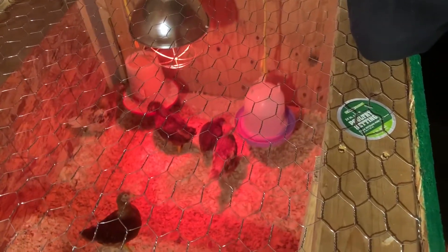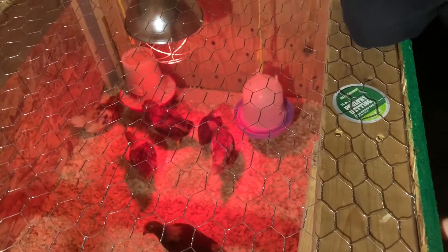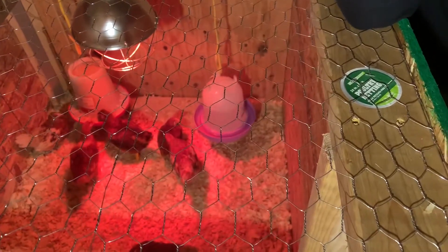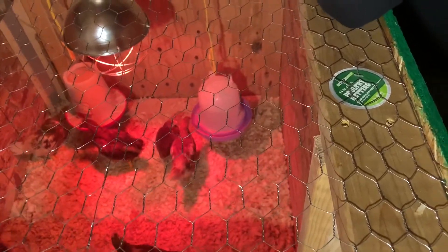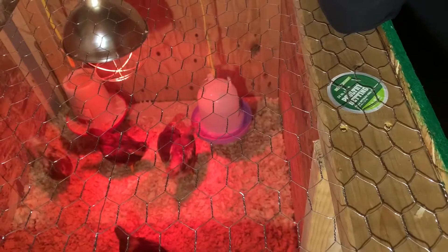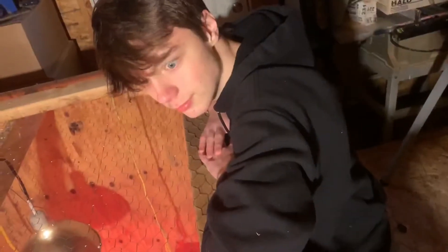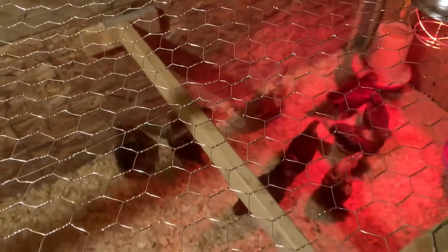If you notice, we've got the heat lamp down there and the water over here pretty close — that's simply so it stays warm enough that we don't have to worry about it freezing. Bradley and I are going to sign off and we'll catch you later. Bye!